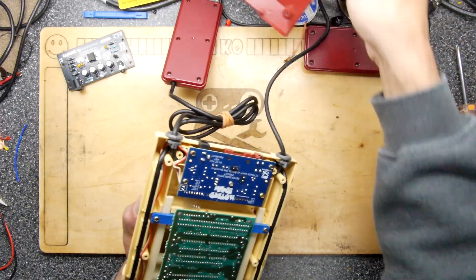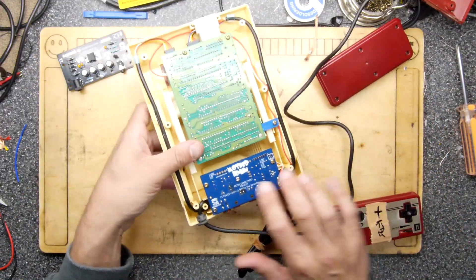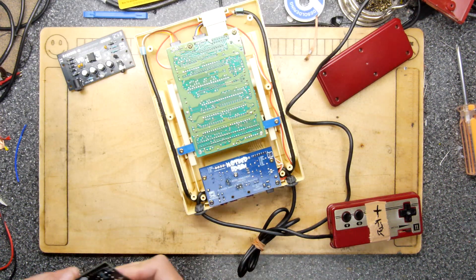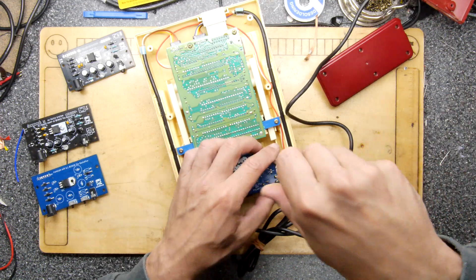Oh, it's a V3! It's a V3! I do have a V3 for my collection. Let's get the soldering iron warmed up and we'll pull this out — it'll be interesting, we'll have the whole collection here. Let's pop that out.